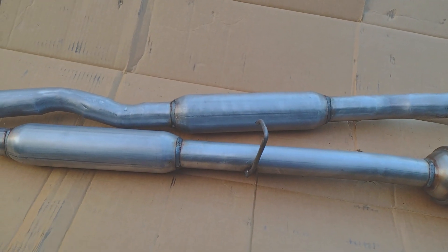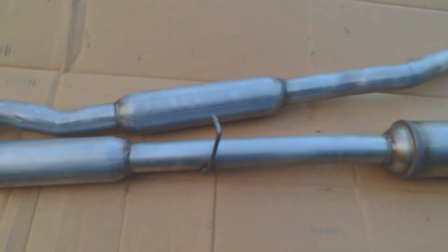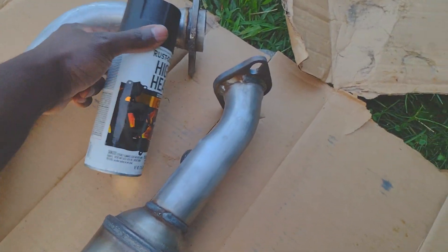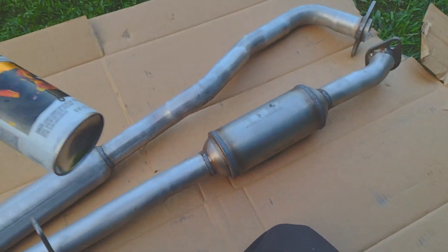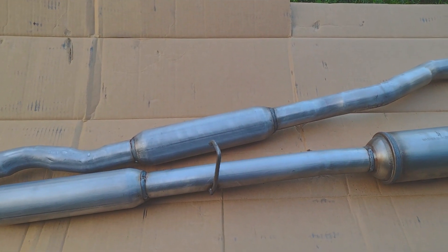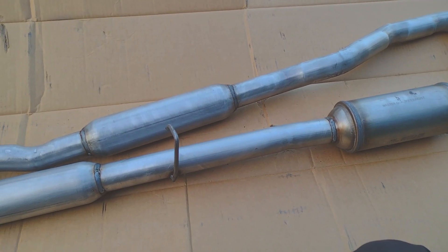I already sanded it down — you can see the sand marks. I'm going to go ahead and wipe it down with some alcohol just to get any residue or debris off, and then I'm going to paint it. I went to Walmart for some Rustoleum. The muffler got painted with a different paint from Advance Auto — I can't remember the brand, but you'll see it while I'm painting.